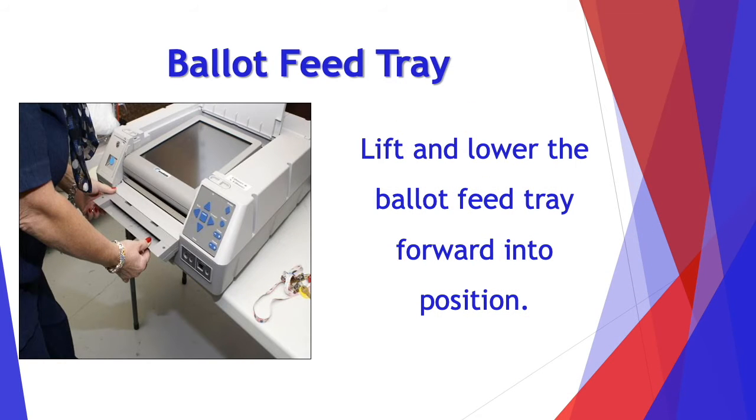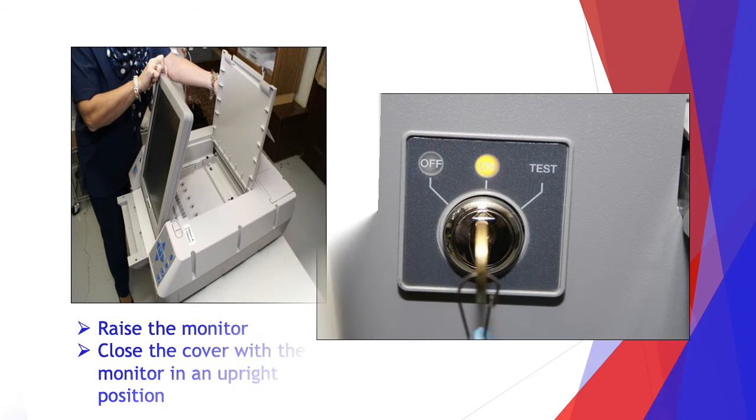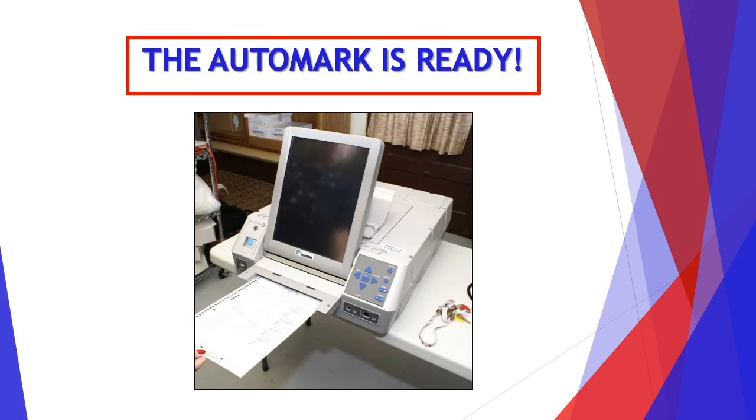Lift and lower the ballot feed tray forward into position. Raise the monitor and close the cover with the monitor in an upright position — the latches will keep the monitor upright. Go ahead and turn the key to the on position, then remove the key. Your AutoMark is ready!